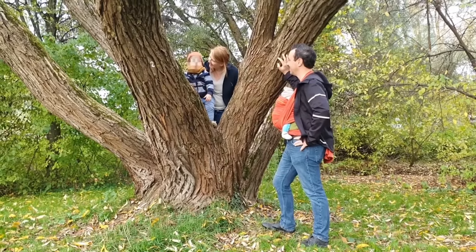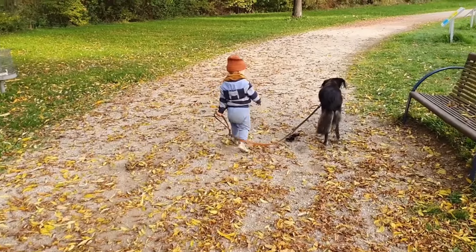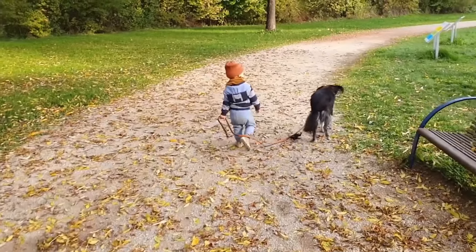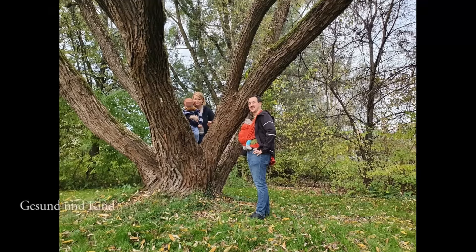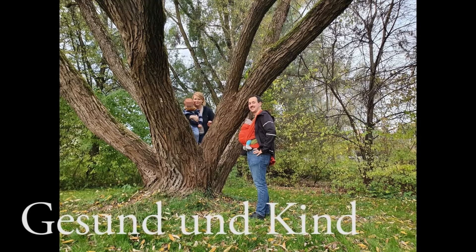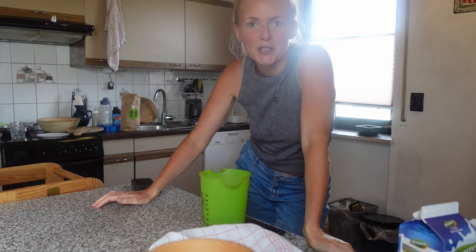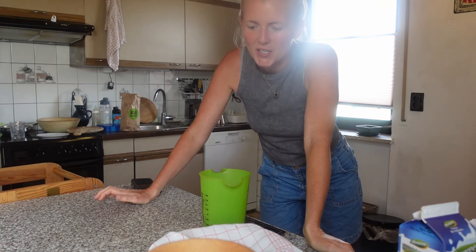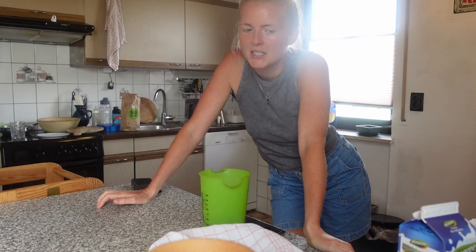Hallo meine Lieben, herzlich willkommen zu einem neuen Video von mir. Schön, dass ihr wieder mit dabei seid. Heute werde ich euch mal zeigen, wie ich unser Sauerteigbrot immer selbst backe. Es geht total easy.